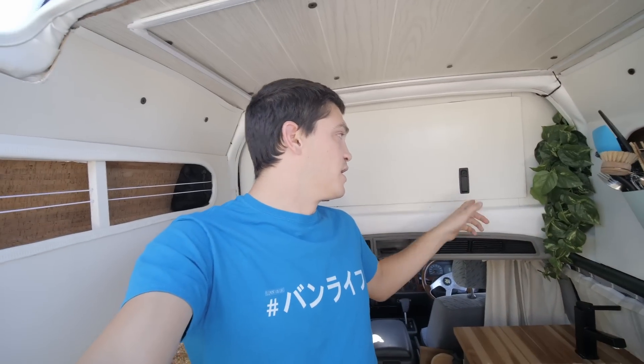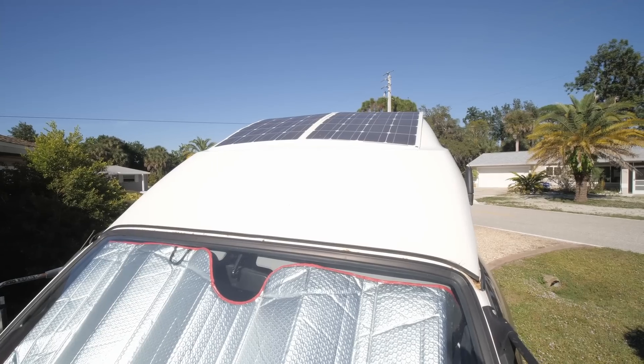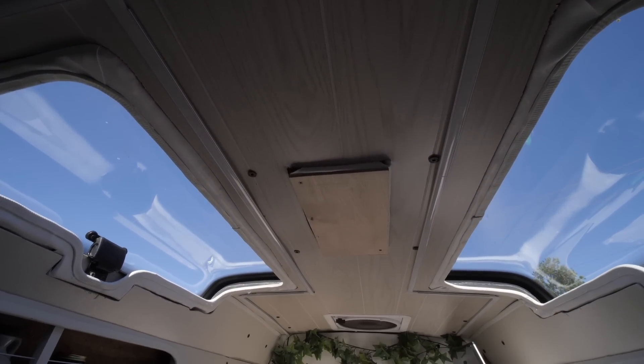The rest of the install time was mostly just tucking wires away and running wires to various spots. I put a USB charging station up here behind this door so I can charge camera batteries and tablets. I also ran a couple of USB wires to the head of the bed on each side so Shannon and I can plug in our phones at night. The whole thing is tied together with the 200 watts of flexible solar panels on the roof — we're not really willing to put more than that because we don't want to block our skylights, which are one of our favorite things about the van.